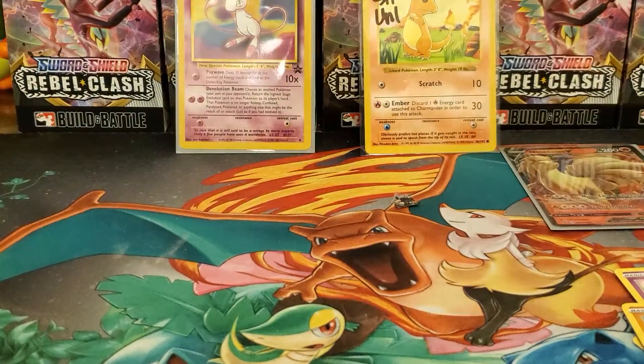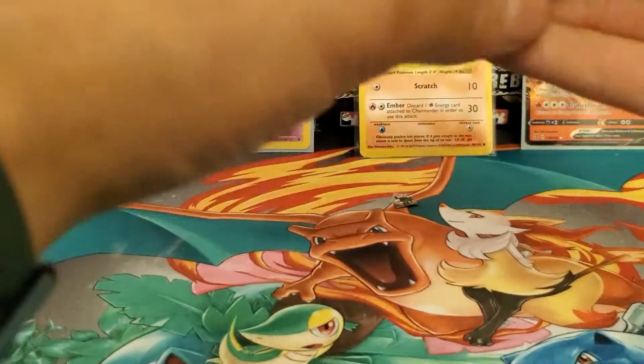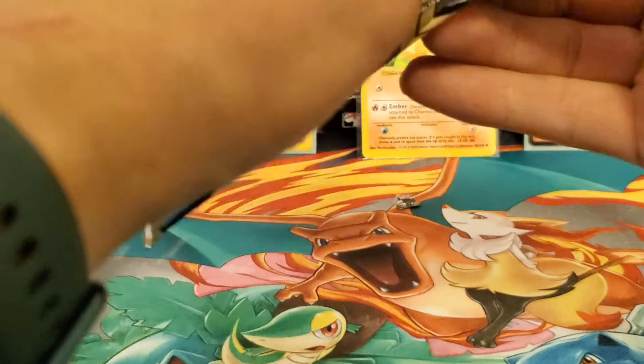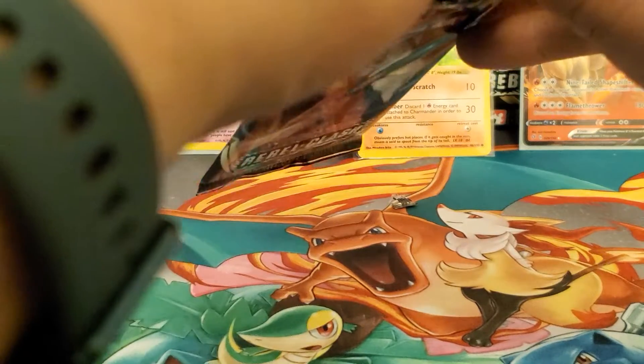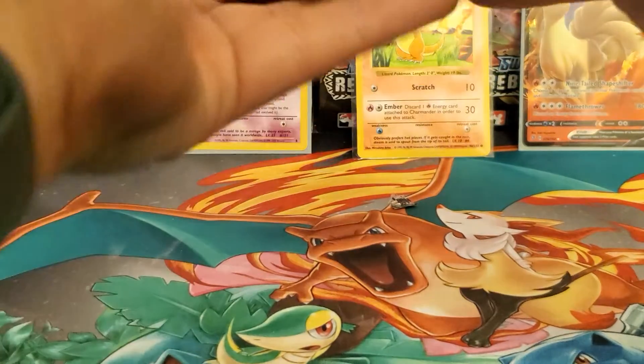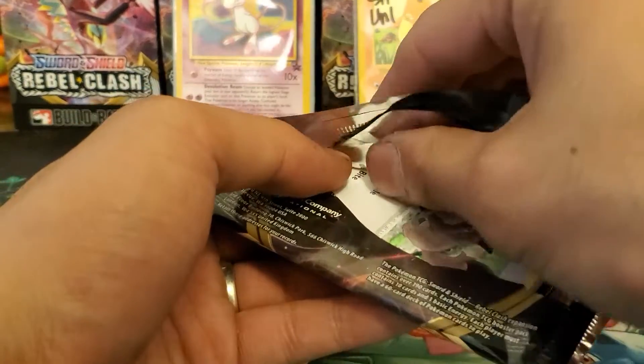Alright, here's the final pack for today's video. Can we get some last-pack magic? Thanks for watching, stay tuned for more. I've got the trainer deluxe kit coming - it comes in four packs and has a bunch of trainers, dice, coins, and sleeves. I don't remember the exact name but I had that coming.